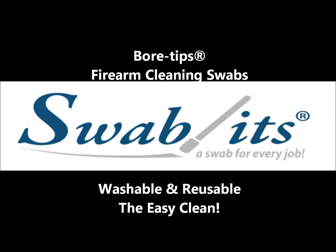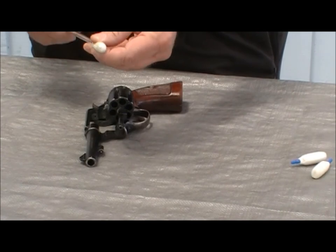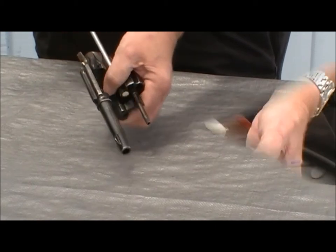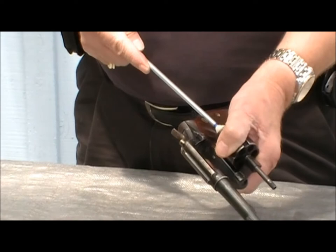100% made in the USA, the Swabits line of bore tips lets you give your gun barrel the ultimate cleaning that it deserves. Unlike inferior cotton swabs, Swabits bore tips are made of durable, reusable foam that can be cleaned with soap and water for plenty of use.